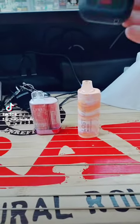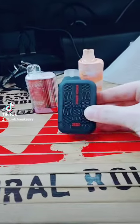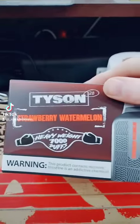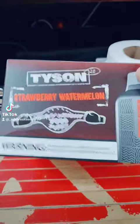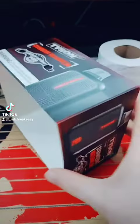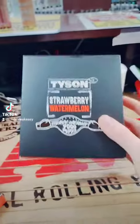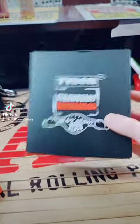A new challenger has appeared. Today I introduce you guys to the Tyson Strawberry Watermelon 7000 Puff Vape. We just got these in at my boss's store and they are quite cool.